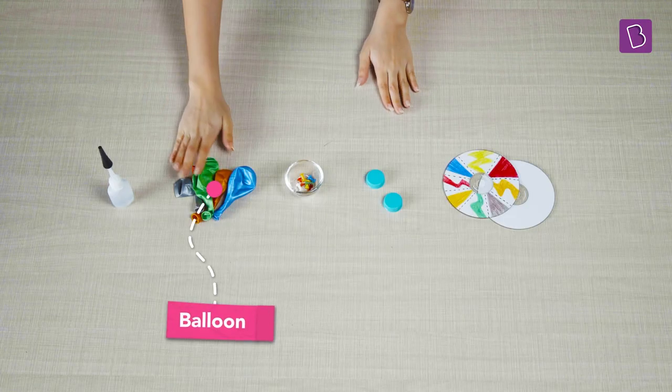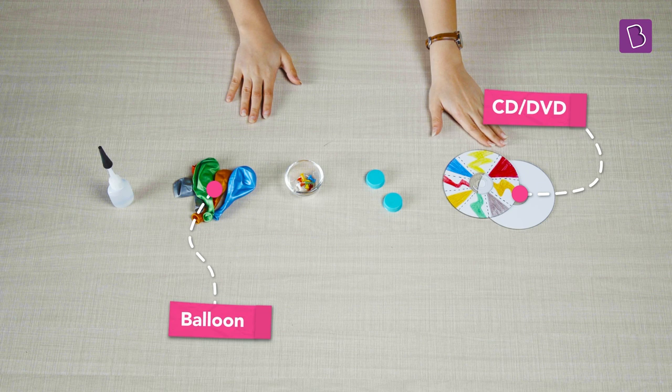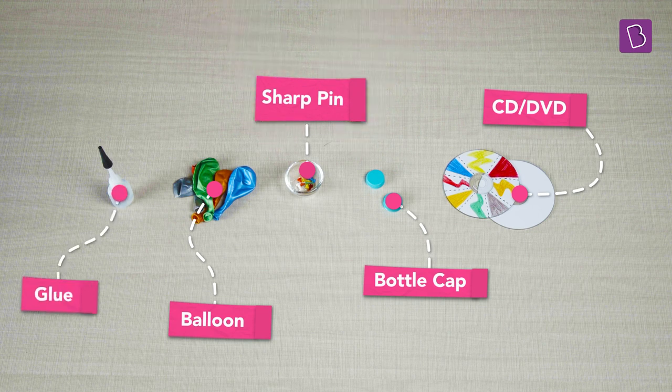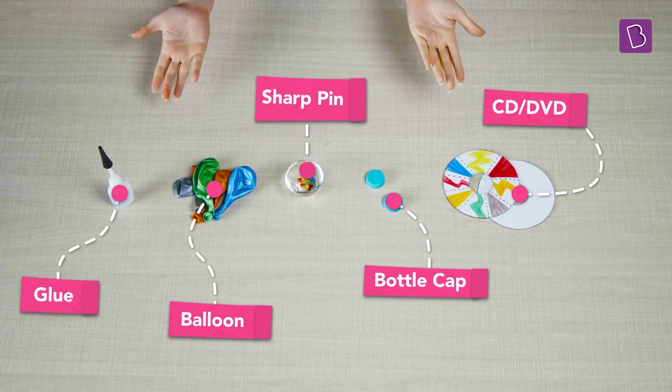Here's what we need: a balloon, an old CD or DVD, a bottle cap, a sharp pin, and some strong glue — either super glue or hot glue. A clothes pin is optional.